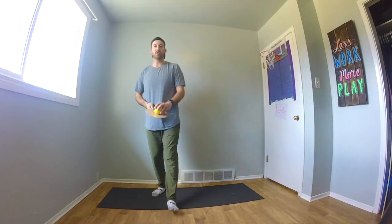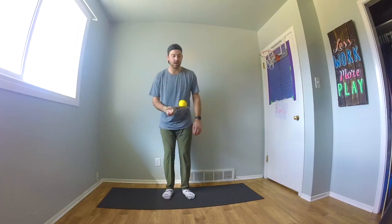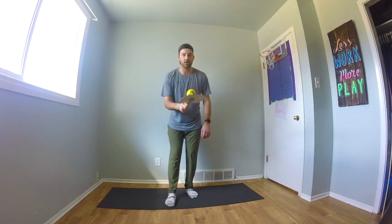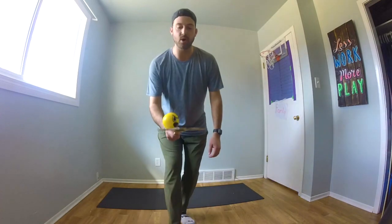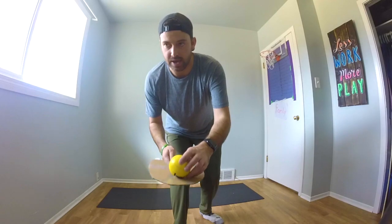Now we're going to work on balancing while we also toss the ball in the air. I want to see if you can throw the ball up, have it come back down to your paddle, balance it, cushion it as it comes, and then keep it balanced and throw it back up again. I'm going to start with the balance, throw it up, and as it comes down, balance it again. Continue to do that, simply trying to balance the ball.